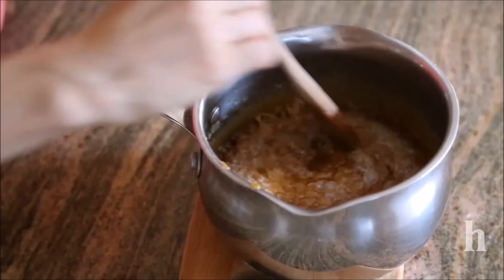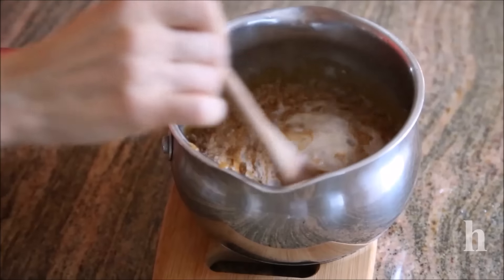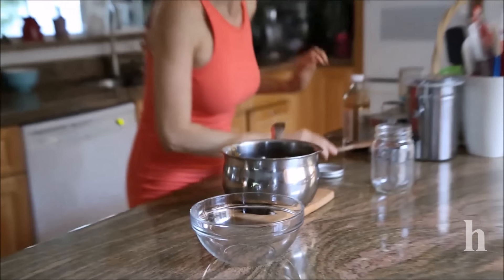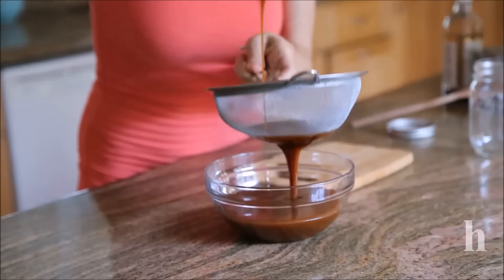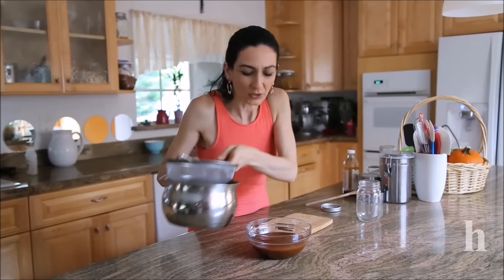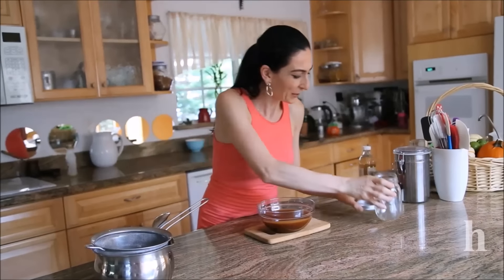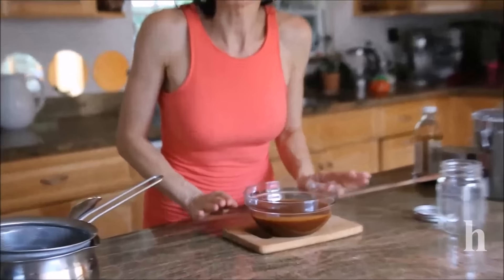Gently pour the warm cream in and mix. After you're done pouring the cream, your caramel is ready. Don't scrape the bottom of the pan — there will be some lumps down there. The full complete recipe will be at herine.com. You can also place this in a jar, seal it, and store it in the freezer. That's it for today's video!